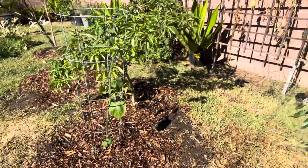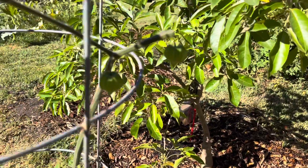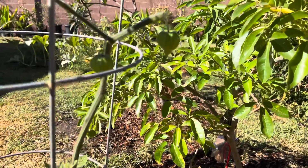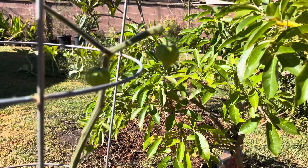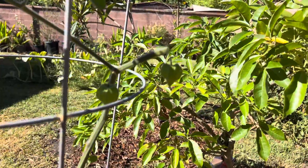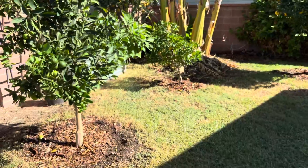These are cool — these are ground cherries. They look like tomatillos but they are actually ground cherries. Pretty neat — the kids love them, they're very sweet, kind of like a tropical flavor.